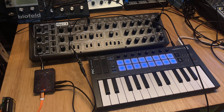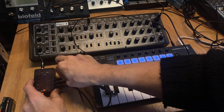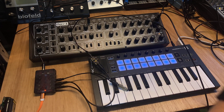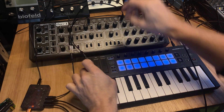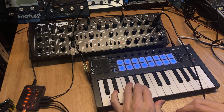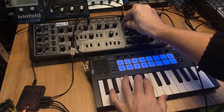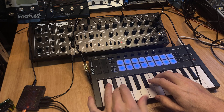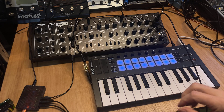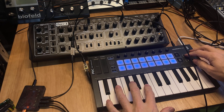Works nicely. And I'll connect the other port as well to velocity. So now I can do both mod wheel and velocity changes from the launch key — like this.